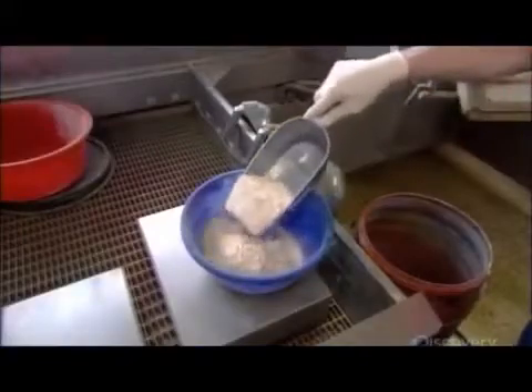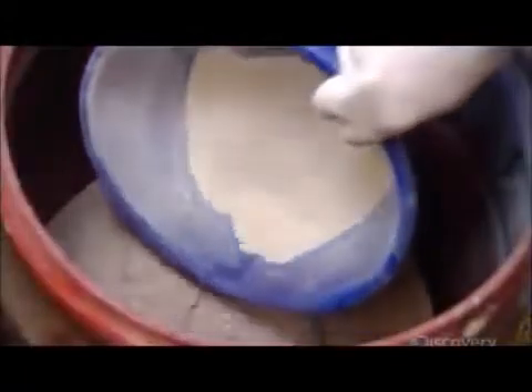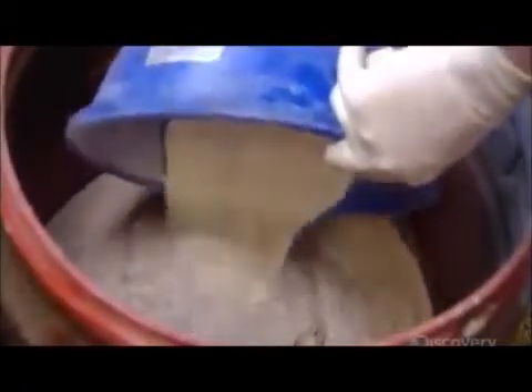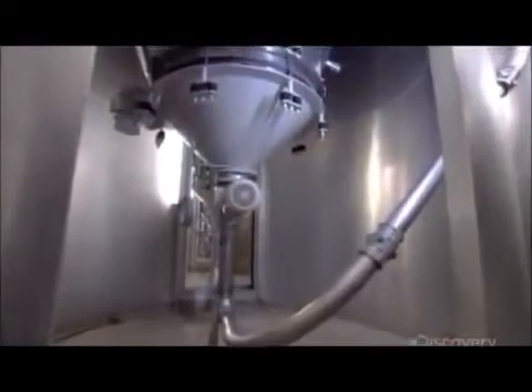Blending and thickening agents, also found in foods humans consume, and calcium for bone strength are among the ingredients. The main ingredients — the fish meal flours and oils — are piped from silos into big tanks and mixed with hot water.